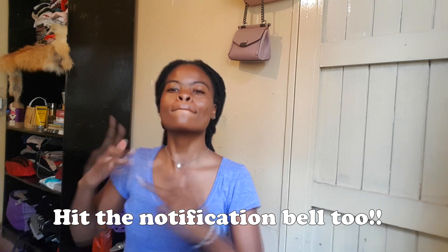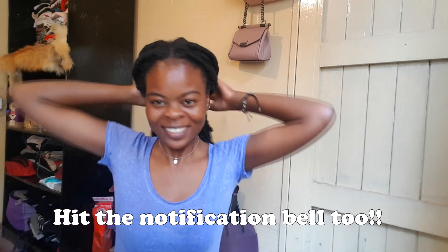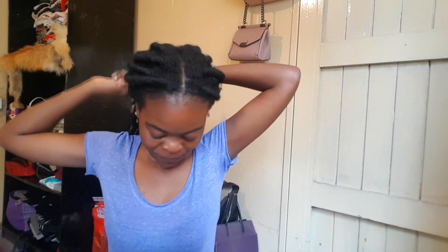Hi guys, welcome back to my channel. Thank you for stopping by. If you're new here, thank you so much for tuning in — don't forget to hit the subscribe button. If you're already subscribed, thank you so much; you are loyal, and it's because of you that I make videos like this one.